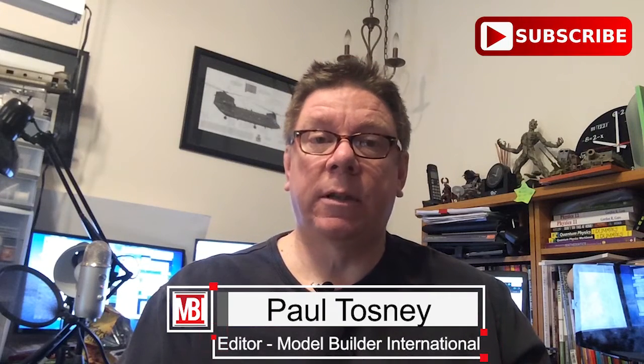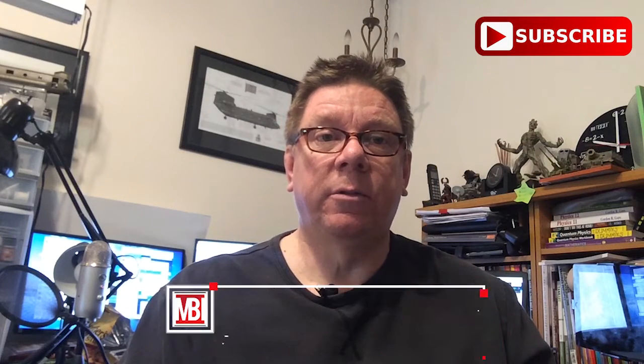Hi, this is Boil from Model Builder International. Don't forget to subscribe to the channel — the link is down there, so you get notified of all the things I put online.